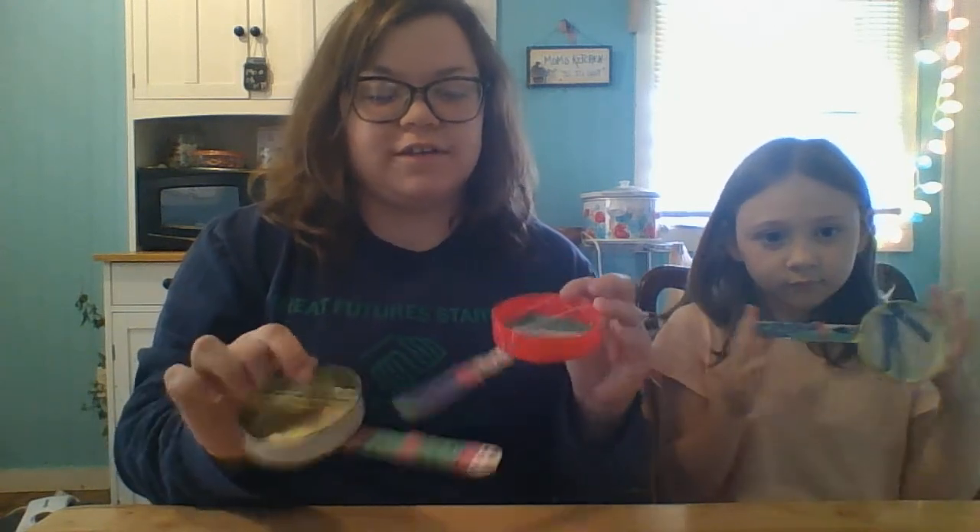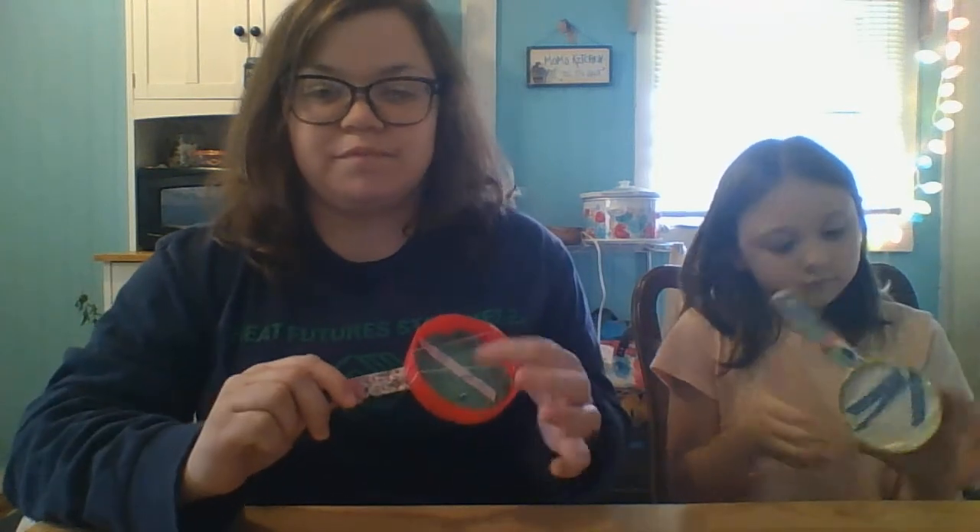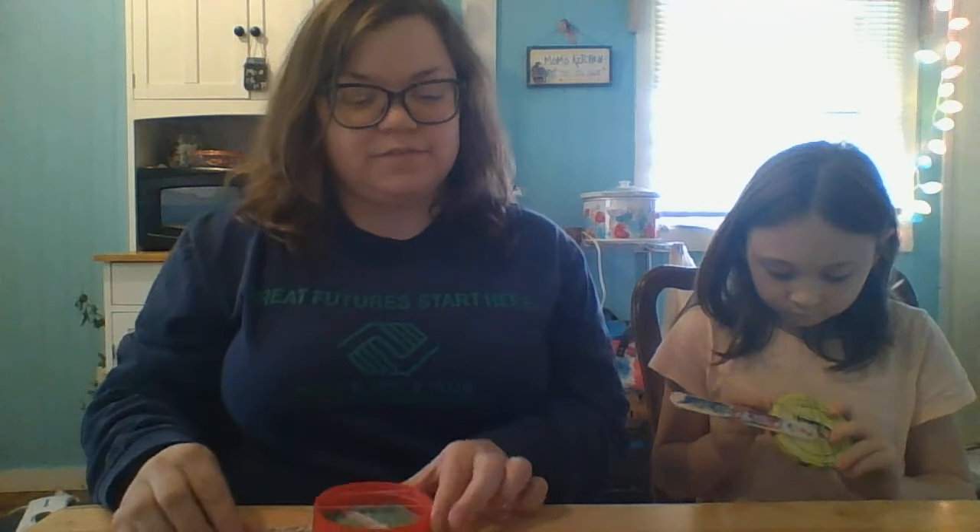This is just a fun, easy thing that you can do. You can make some music with your little banjos. And that's it. So I miss you guys, and I hope to see you guys soon. I hope you all are doing well. And until next time, bye guys!